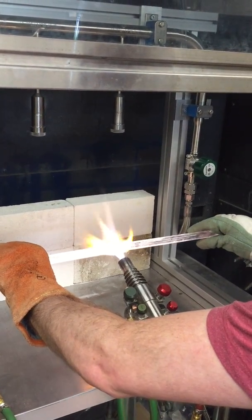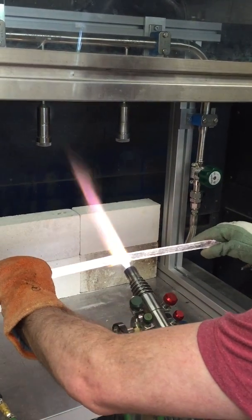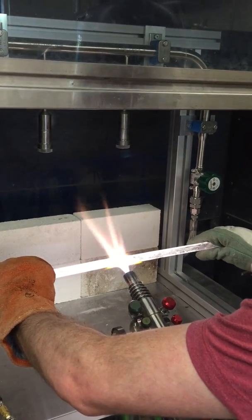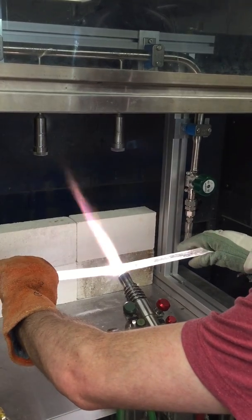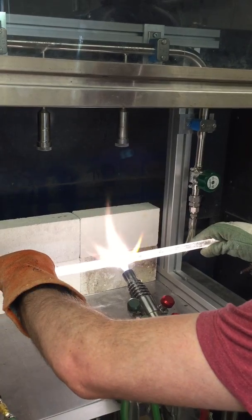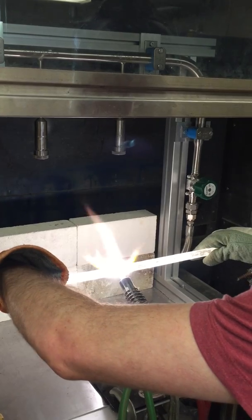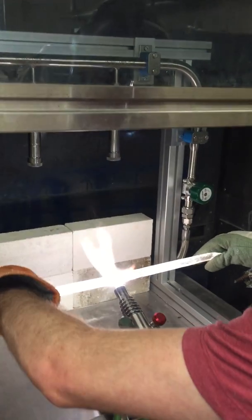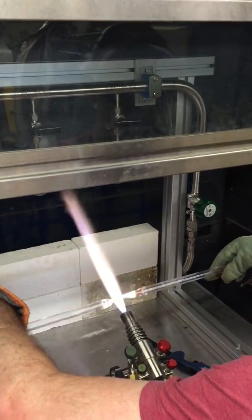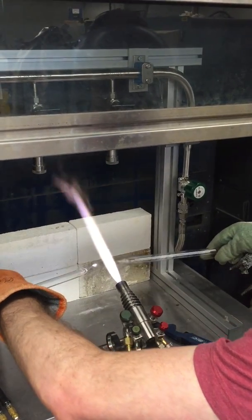You see it start to turn like white, yellow. You see how it bends a little bit? Keep it moving. And pull outward. When it gets thin, you can just push it through the flame like that and you can dull the ends a little bit like that.